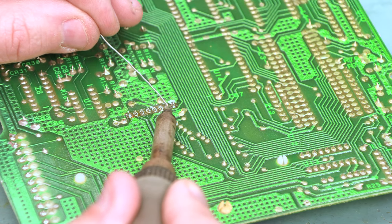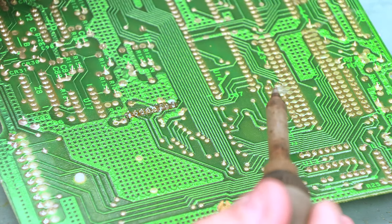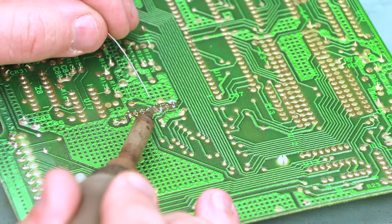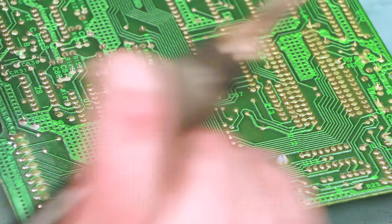We'll go down the line one at a time, heating the junction between the pin and the pad, feeding in some fresh solder, then removing the heat and moving on to the next pin. We're going to solder all eight of those.